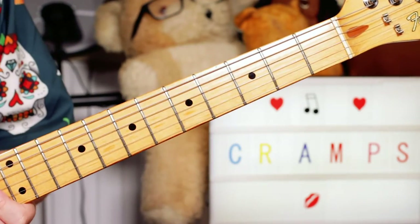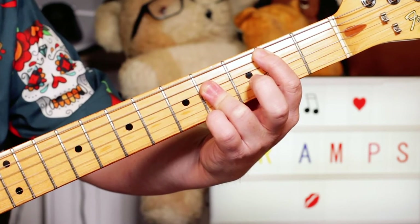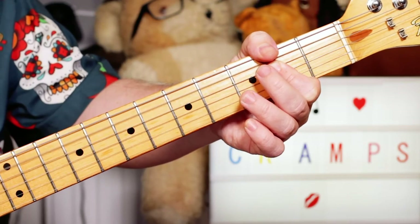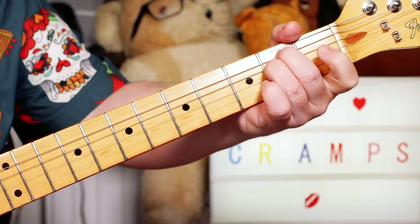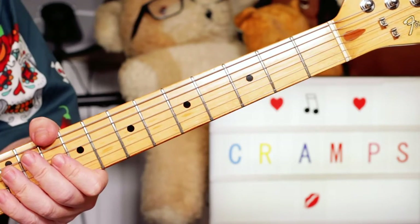And those two just play together, and they've got a bridge section, which is a B — E to an A — just playing it, and then an E minor chord. And then after that: B, A, E minor section.